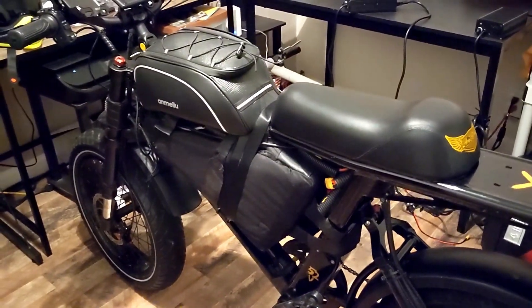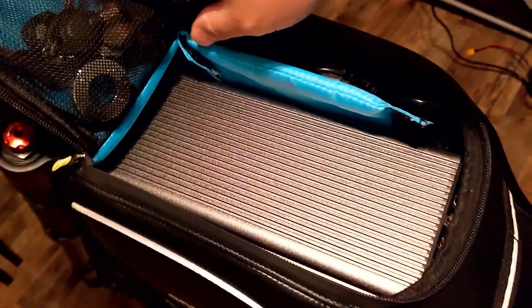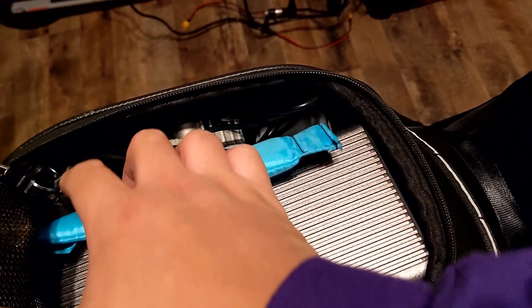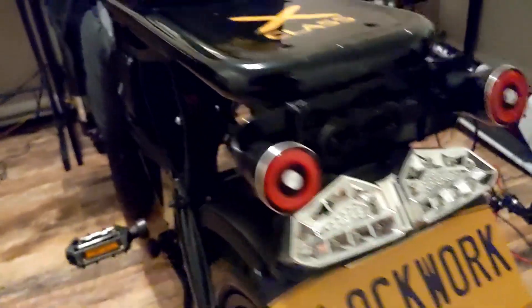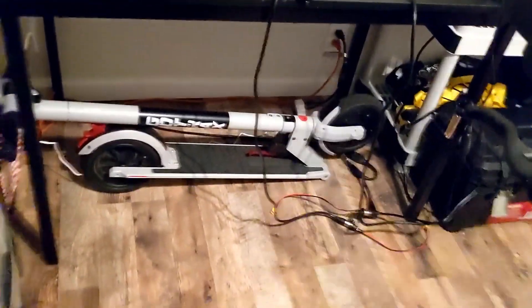It kind of reminds me of a tank bag that sits in the middle of a motorbike, and it fits perfectly here. Also over here there's a DC converter unit, which I'll discuss at a later time. It's basically the light kit you can get for the bike — comes with rear lights, a headlight which is fairly bright, and also a horn.